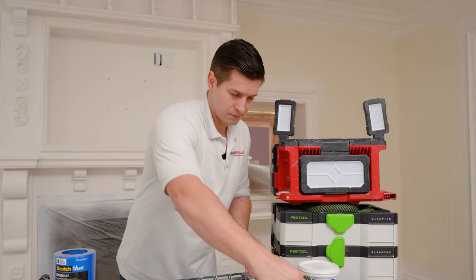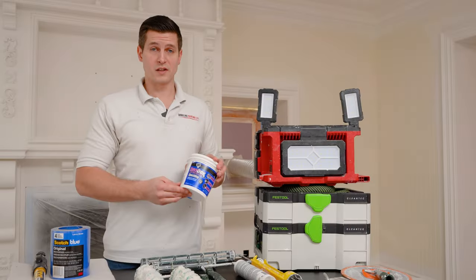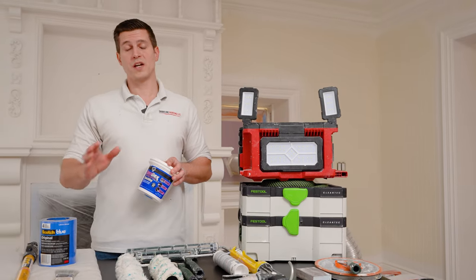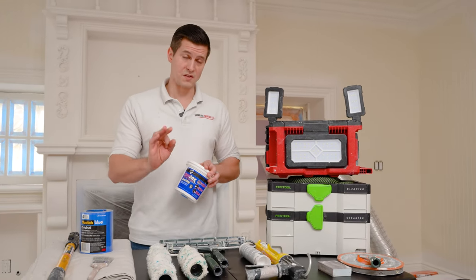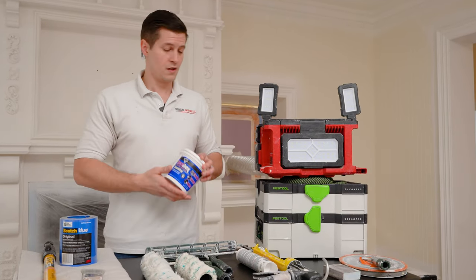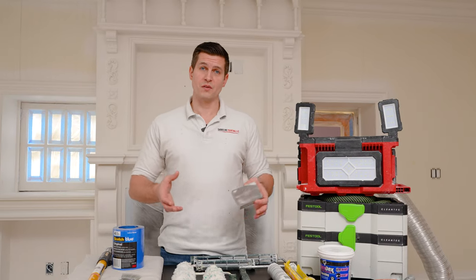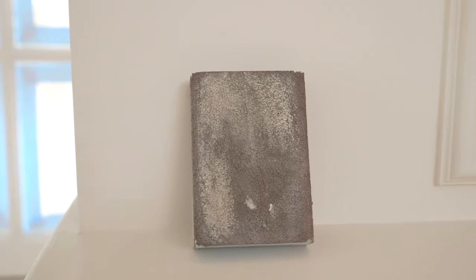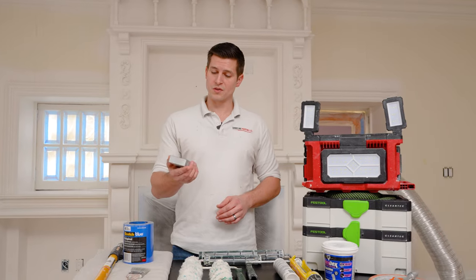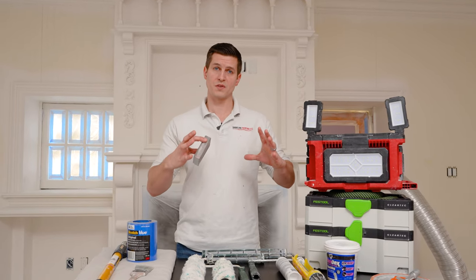Next, pick up some filler — Drydex is a great product. It goes on pink and dries white. Drydex is not sponsoring me, I just think it's great. Use it to fill in nail holes in your trim or patch small areas on your wall — and I mean small areas. Also make sure you have a sanding block on hand. Use it to sand areas where you've applied Drydex, or to sand your walls if you're in a pinch and don't have a larger pull sander.